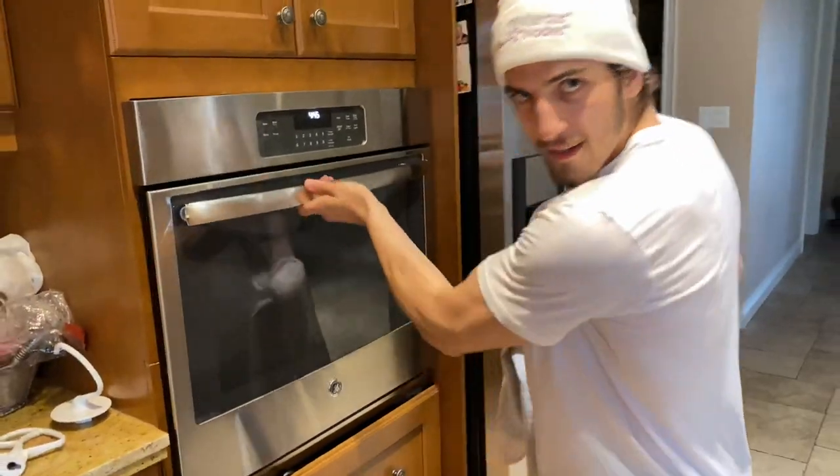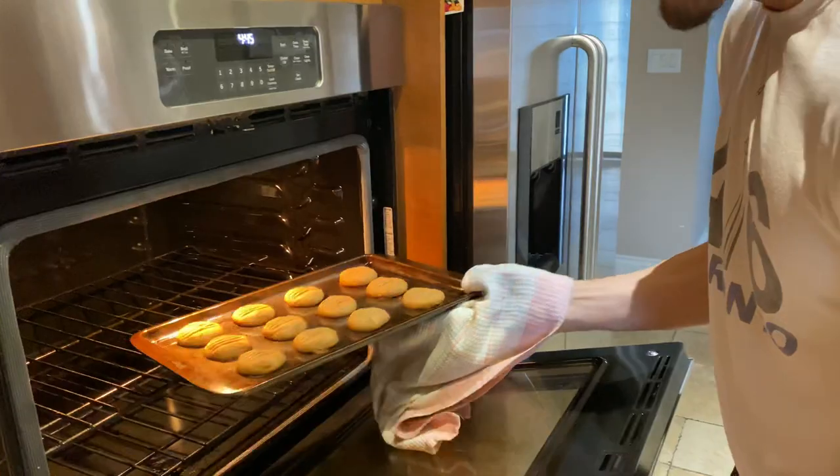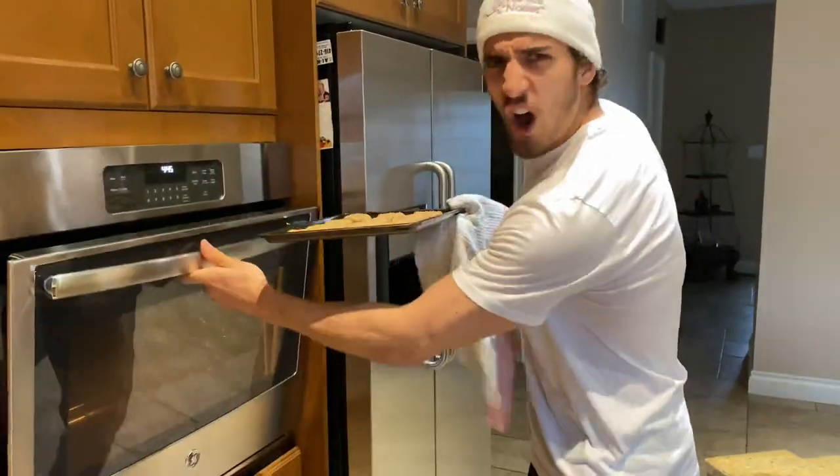These bad boys are ready and I'm ready to get a nice good taste of them. Let's go — open oven. Oh, they're hot, they're hot!